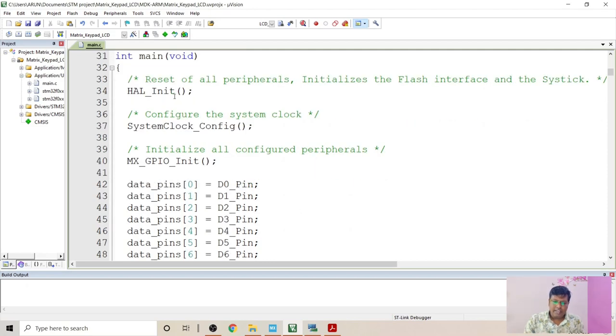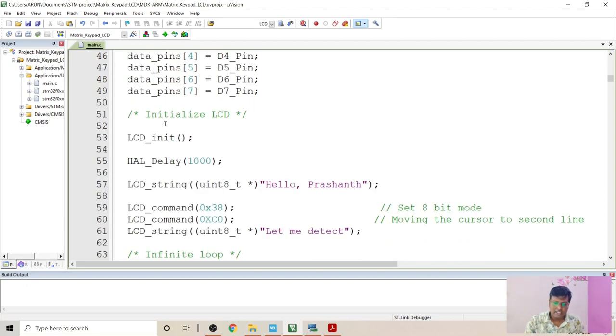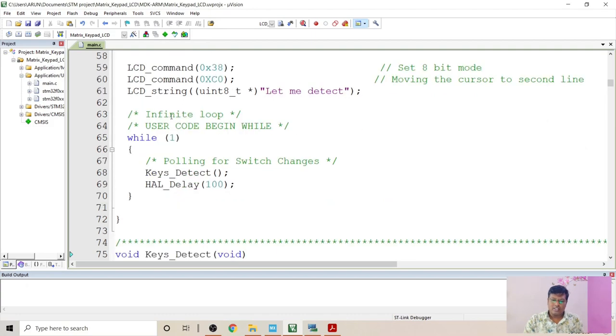In the main function, we perform HAL initialization — that is Hardware Abstraction Layer initialization — followed by system clock configuration and GPIO initialization. The data array is used to set individual D0 to D7 pins, which makes setting high pins much easier. I perform LCD initialization using lcd_init, then give a 100ms delay. Once initialization is done, I give a one-second delay, followed by displaying a UI. In the while loop, I continuously poll for switch changes using the keys_data function with a minor delay.